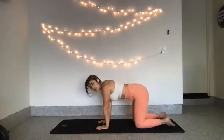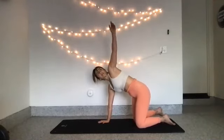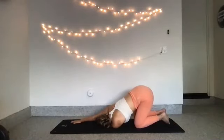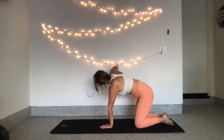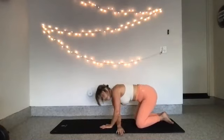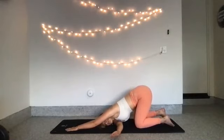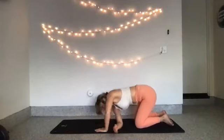Come to all fours. Let's get a good stretch in for our arms and our shoulders before finishing the rest of class. Reach your right arm up towards the sky. Thread your right arm through the space between your left arm and your left knee, and reach your left arm for the top of the mat. Exhale. Press back up to all fours. Switch it out — left arm reaches up. Take your gaze with your left arm. Open up your chest. Now thread your left arm through the space between your right arm and your right knee. Exhale, come back to all fours.